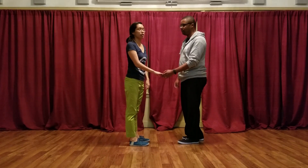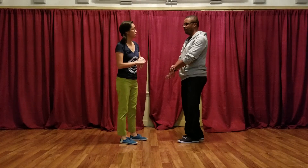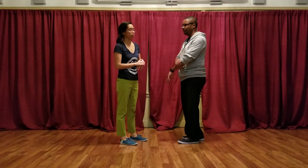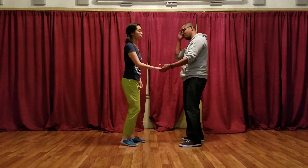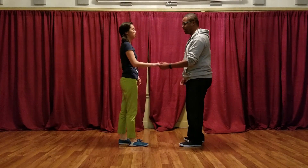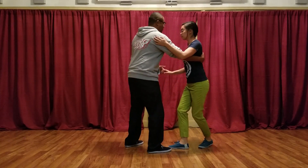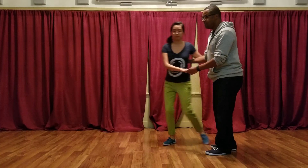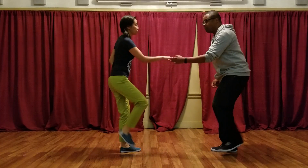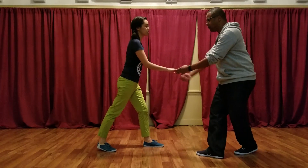Then we did a routine that was a basic, a swing out, and a circle. From open position, we showed you a lilly circle — so that was like this: step, step, trip, full step, and then step, step, trip, full step. The key there for leads was you wanted to do your rock step so you're getting out of the way, making room for your partner to come forward.